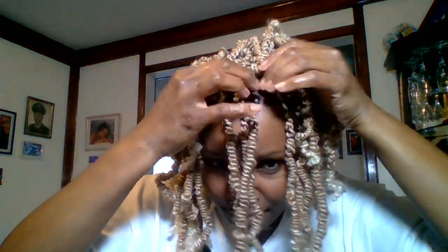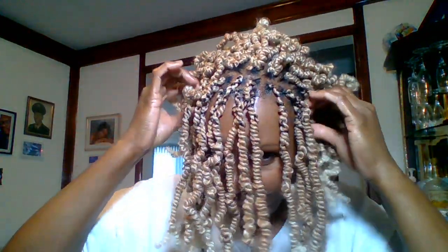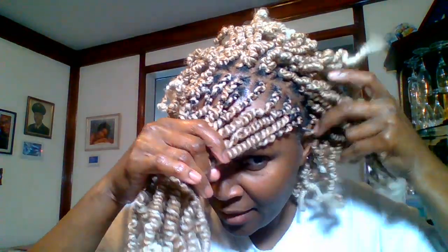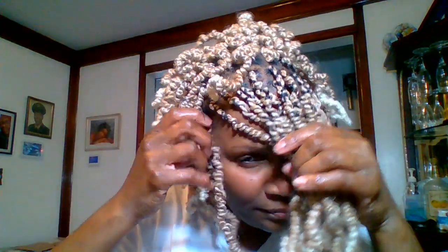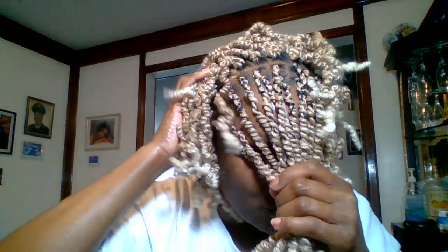I parted my hair out along the rim. If I pull it out so you can see — I parted the hair along the rim, then braided my cornrows straight to the back, nothing fancy. That's where I crocheted all the hair, and then right here in the front I did the individuals. And there you have it.